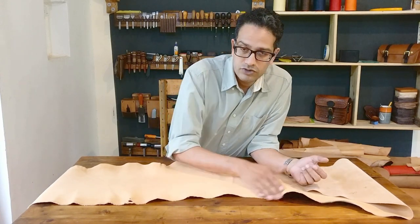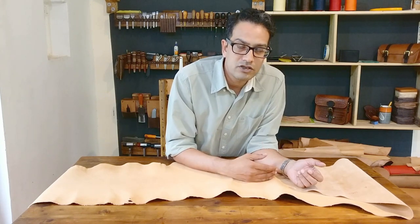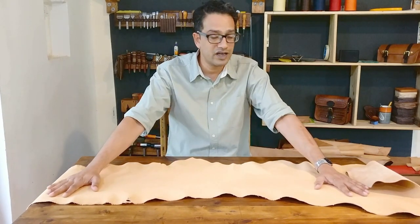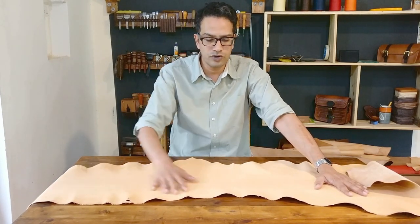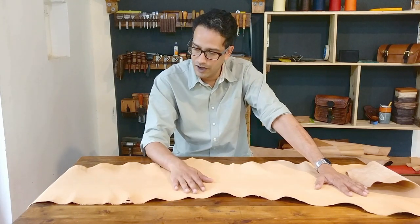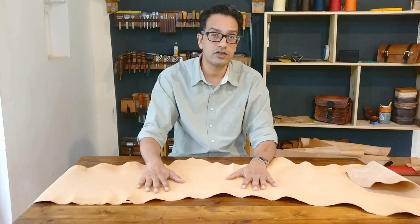So we need to take a few steps to sort of reverse that process. What we're doing is we make the whole hide wet, and then we let it dry very slowly and really flat.